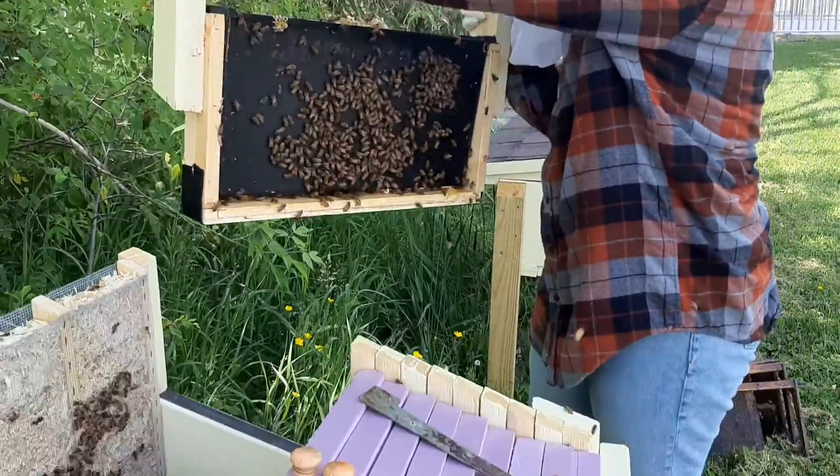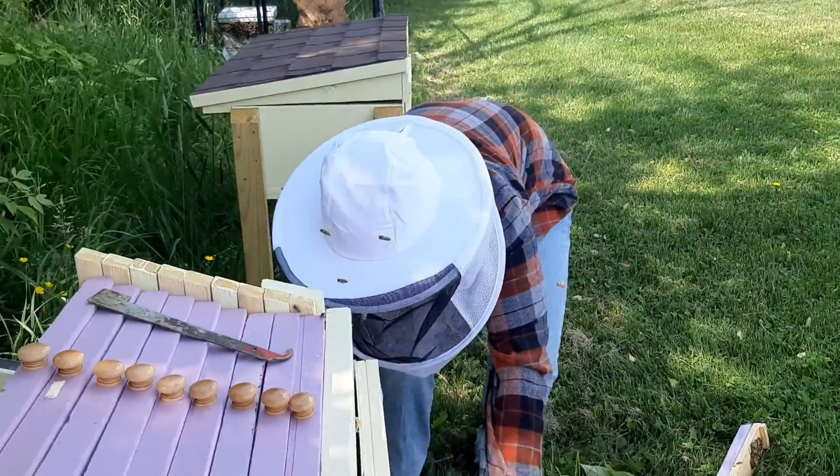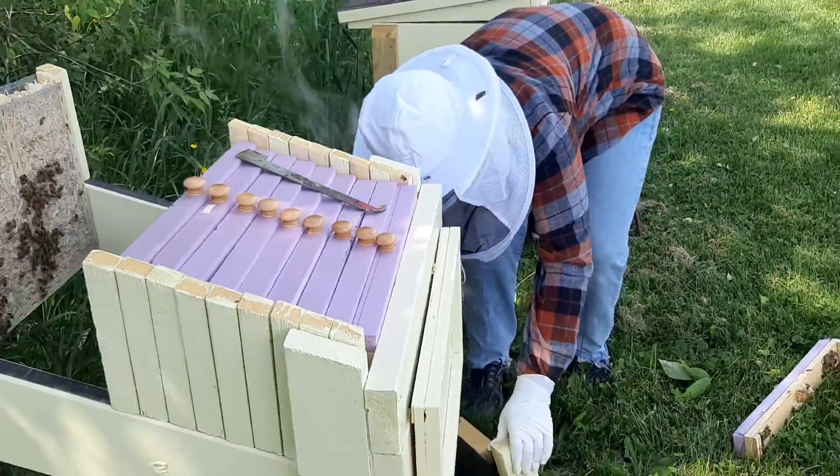That's our feeder frame recovering from feeding, because just 10 days ago it was snowing — as a reminder — and today it's 92 degrees.